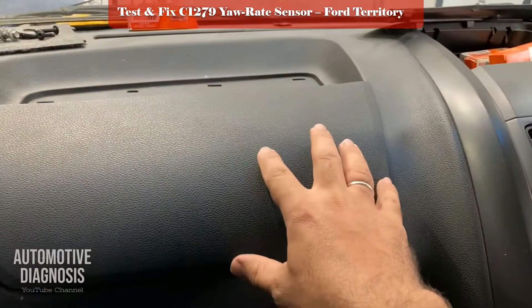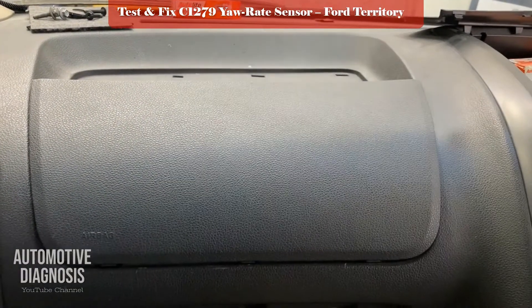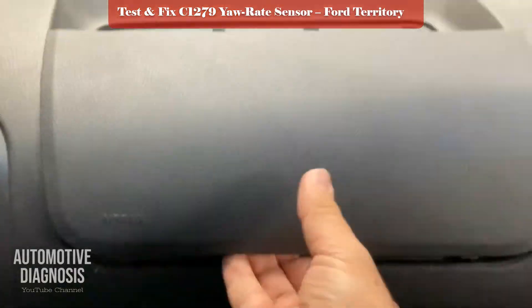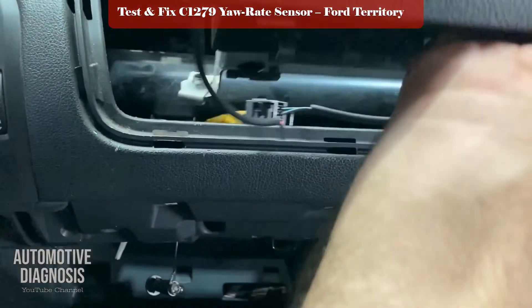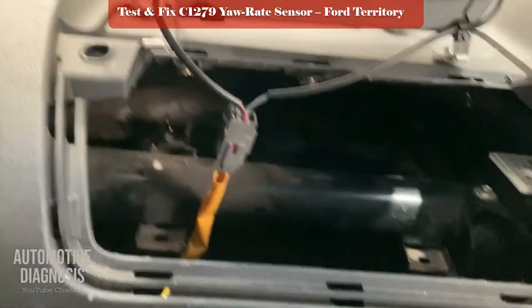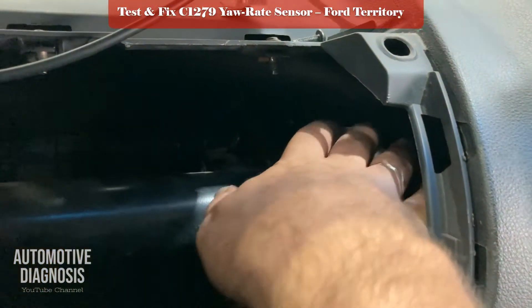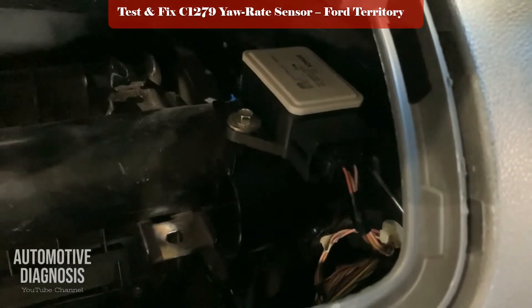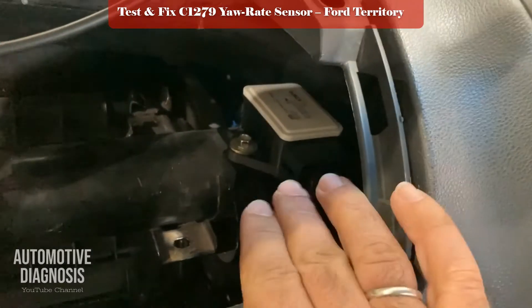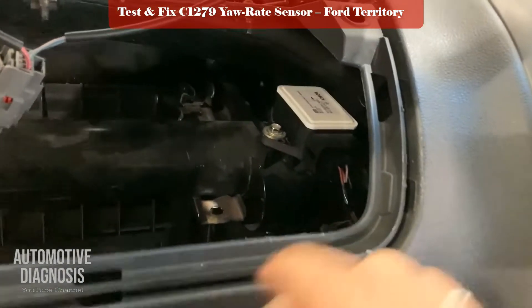This is the passenger back area, and right on the right side this is the yaw rate sensor. We've already located the yaw rate sensor right here on the left side of the AC panel.